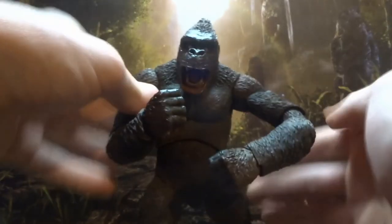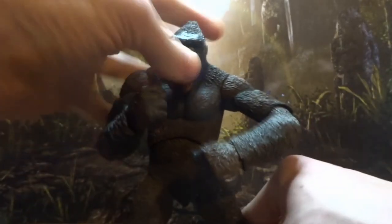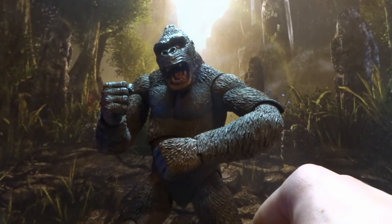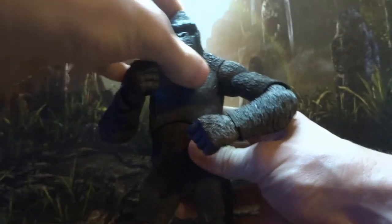Luckily we get an extra head, which is much better. He doesn't have a closed mouth head, which a lot of people are sad about — me too — but when you see him in person it kind of makes sense, because he is this big ferocious looking thing. And when I say big, I don't have a ruler with me, so I can't give you his exact height in inches, but he's big.